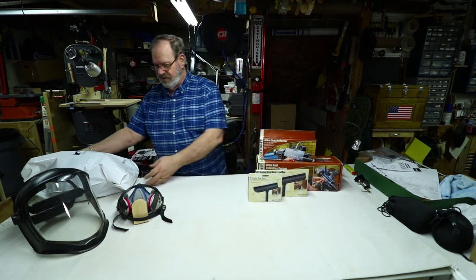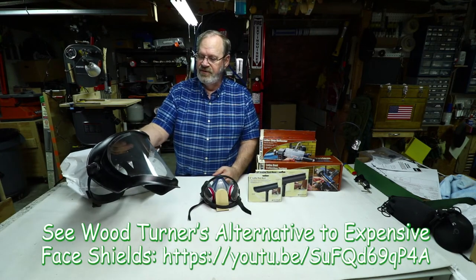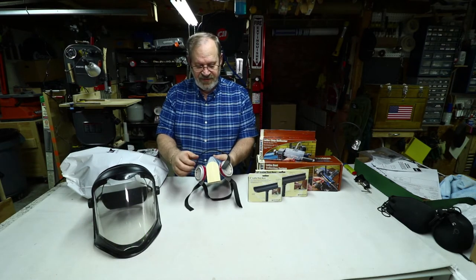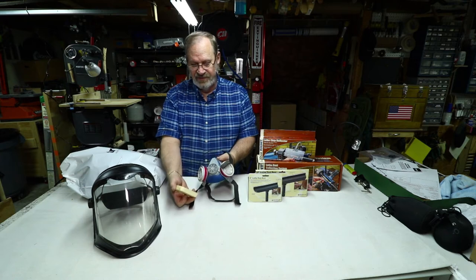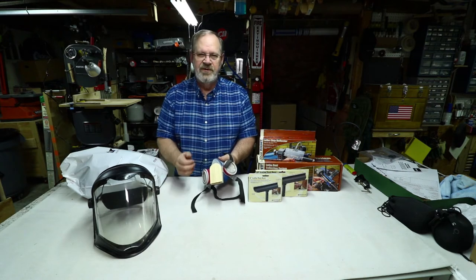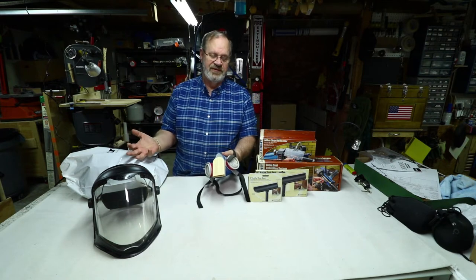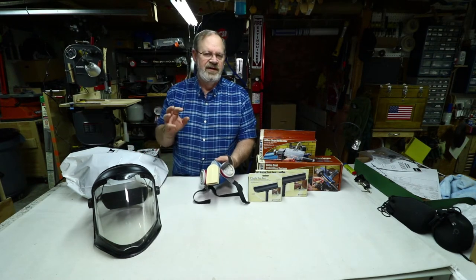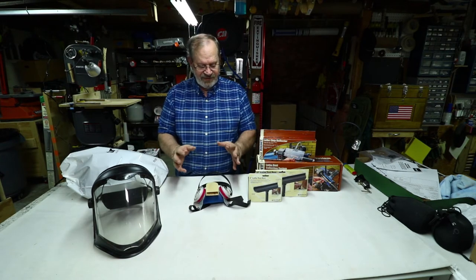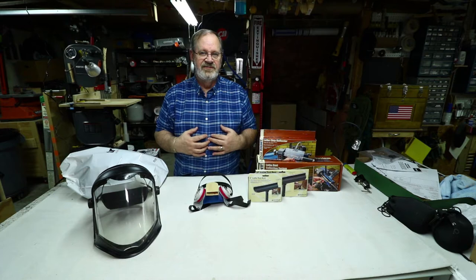I also bought this Trend Air Shield. In past videos I was using this Bionic Uvex Air Shield face shield, and I'd devised a face mask piece to deflect airflow down and out so it wouldn't fog up inside my shield. That worked fairly decently, but it's a two-step process, not as quick and easy as the Trend Air Shield, and not as good for air filtration. I've had a good year so I decided to buy myself something better to save my lungs.